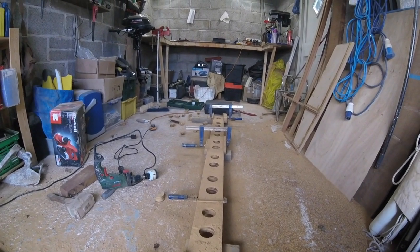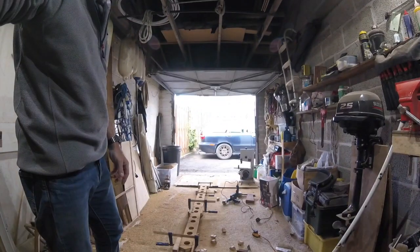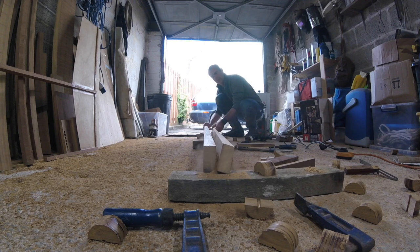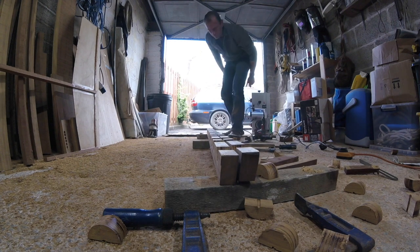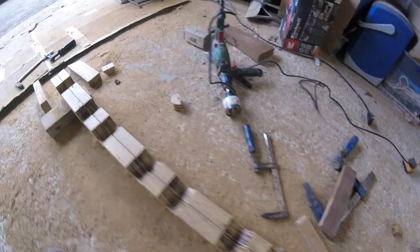That went okay. I'd much better use a pillar drill for that, and I've got a pillar drill but it's garbage, so I just went through with the hole saw. Not bad at all — none of the holes seem to be on the piss, or at least not dramatically.